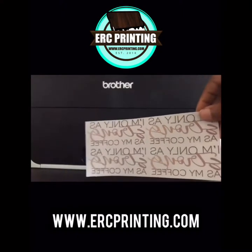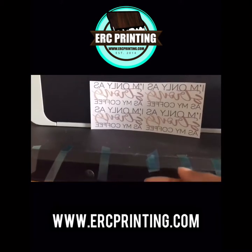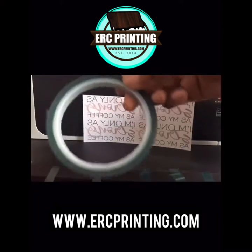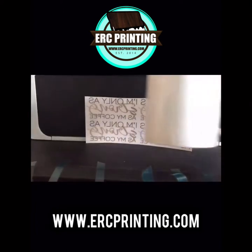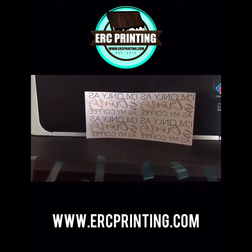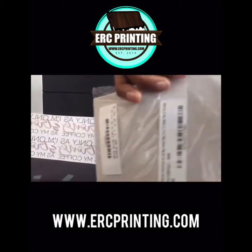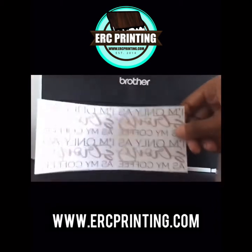Hey guys, I'm now going to print on the coffee mug. I've already printed out my design. This was printed on a 5x7 coffee mug paper. This paper can be purchased at Cobra Inks. We're going to take the heat transfer tape and tape it around the mug.